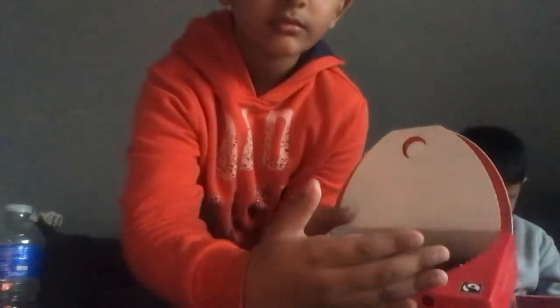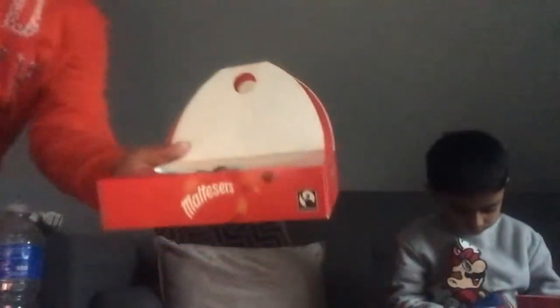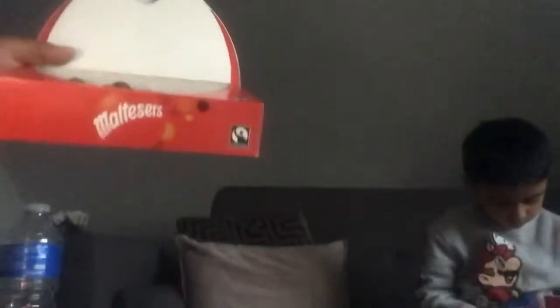Open it up — if you open it like this, guys. I think in America you have it differently, right guys? I like this though. That's how it looks, guys.